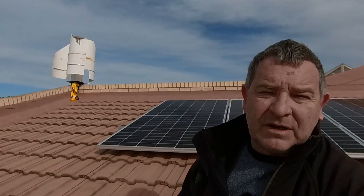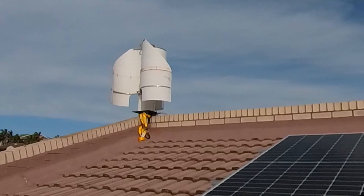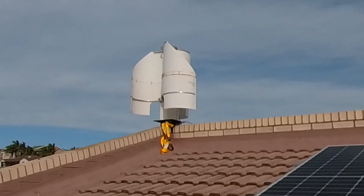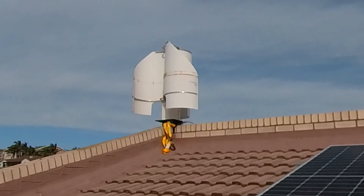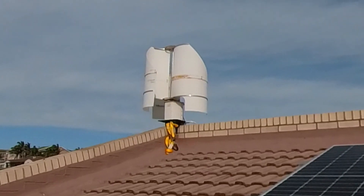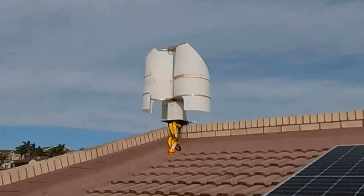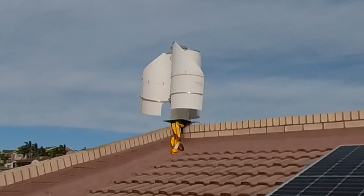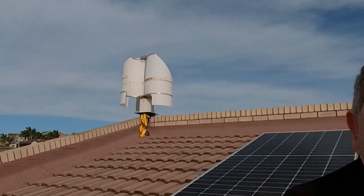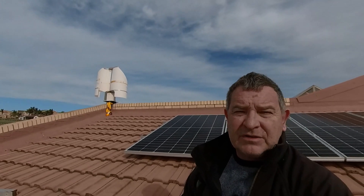Build quality — it's been going for a year and has built up a little bit of rust here and there, but no real problems. There's an upgraded version available now. When I put the whole thing together, I used silicone to seal up every hole I could — all the bolts and screw holes — to stop water from entering the turbine.